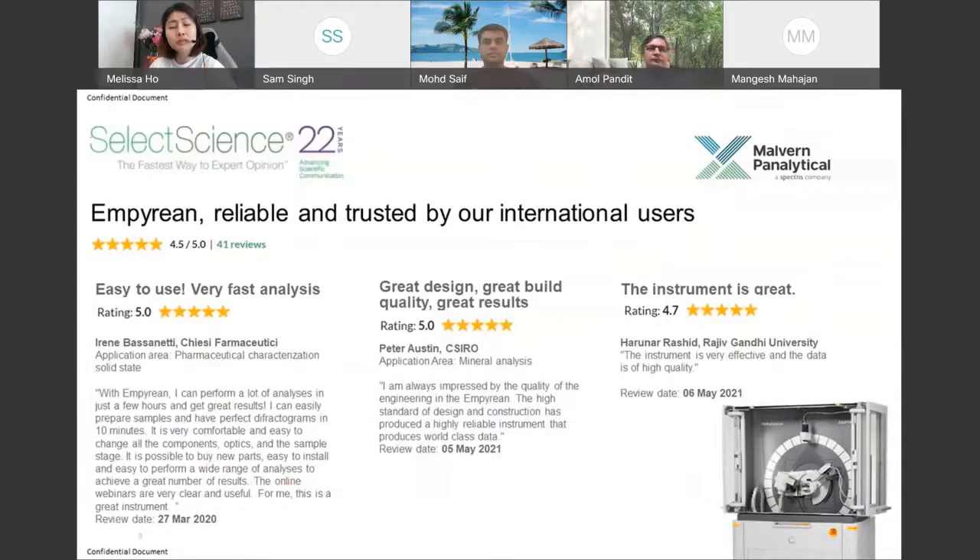The Empyrean is one of the most cited XRDs. Don't just take our word for it — go to Select Science, a third-party portal, where we have quite a number of reviews from pharmaceutical companies, research institutions, and different entities working with geological samples, pharmaceuticals, and much more. Do have a read through and learn about the different applications our XRD is capable of.